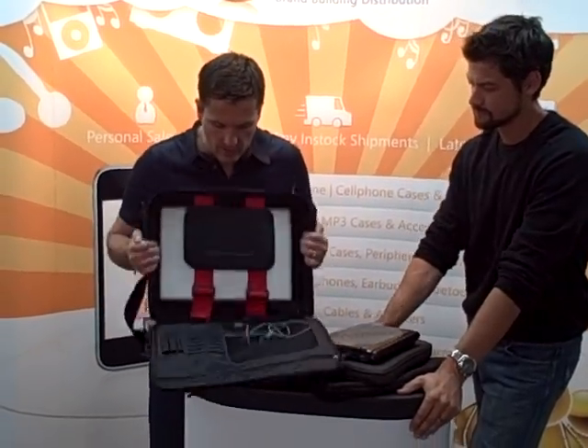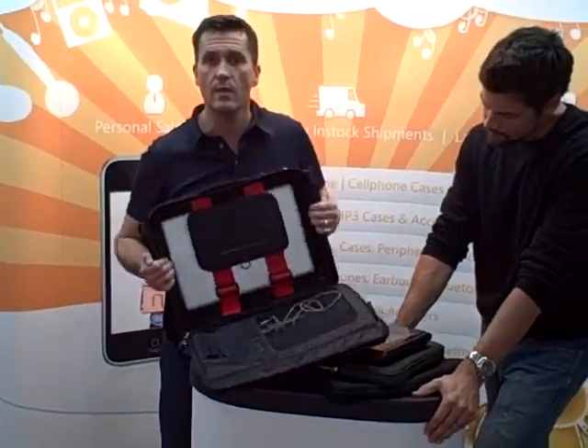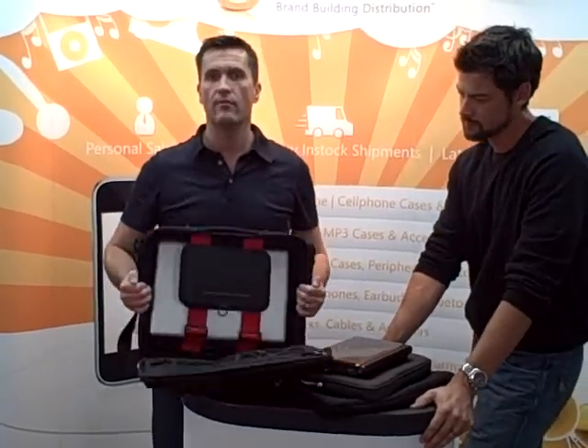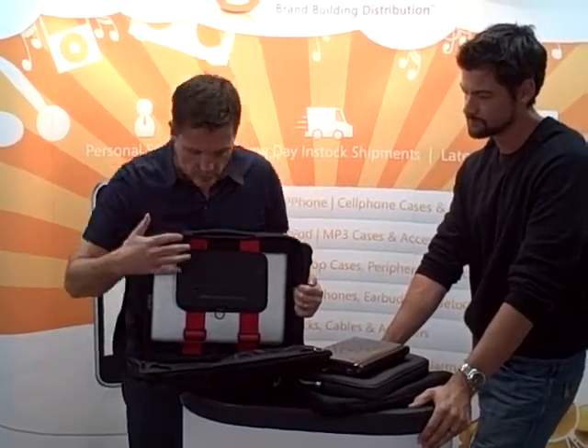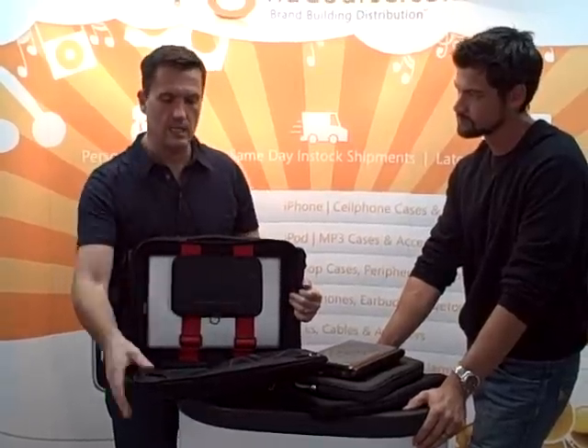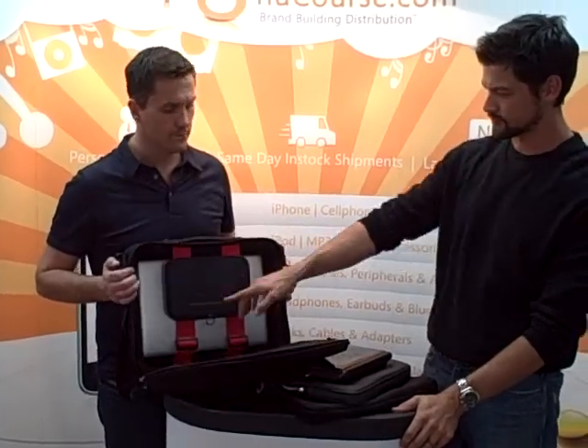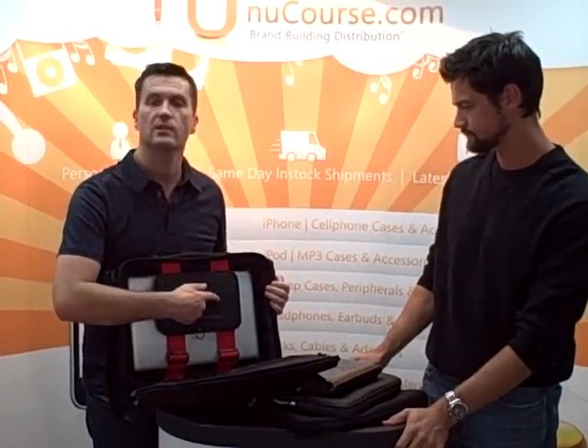The great thing for the consumer and the customer is any way you hit this and you drop this, the laptop never takes the impact — the frame takes the impact. We do this product in a carry case and also a backpack version, which is the other way up. LIPS stands for Laptop Impact Protection System.